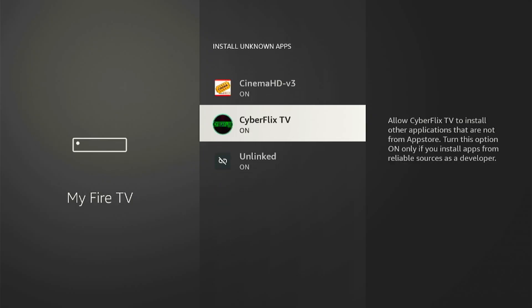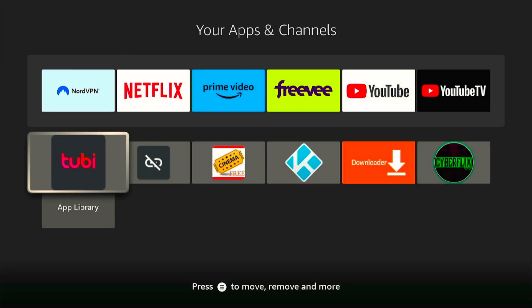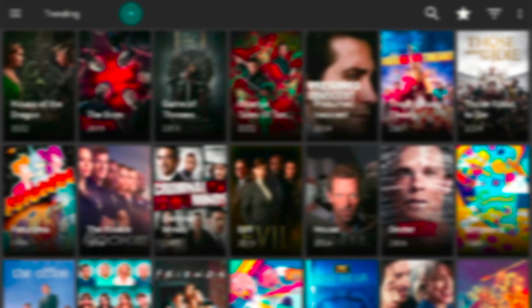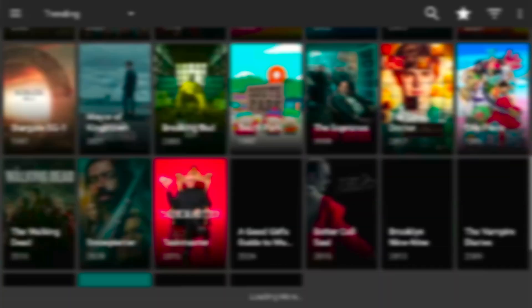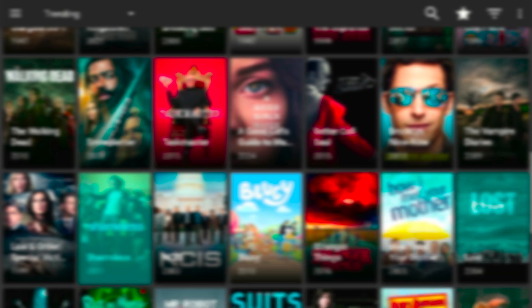So guys, if you found this video helpful please like the video, subscribe to the channel and hit the notification bell icon. Your support helps me to continue creating valuable content for you. Thank you for following along and I hope you enjoy all the fantastic entertainment options available on your app.